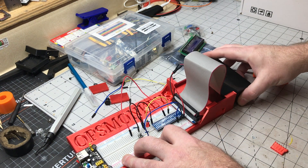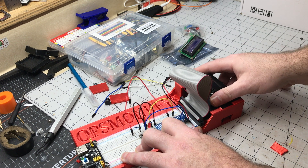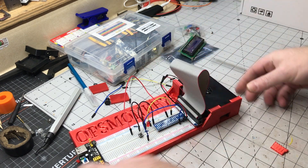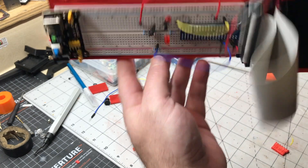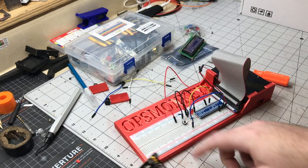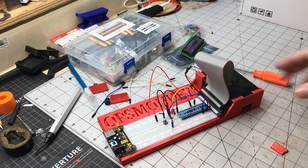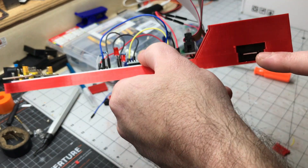We'll see if the Pi slides in just how I wanted it to. Oh, perfect. Look at that — holds it, no falling out. You can grab components out without the breadboard moving around. Absolutely great. You can still get to the card.